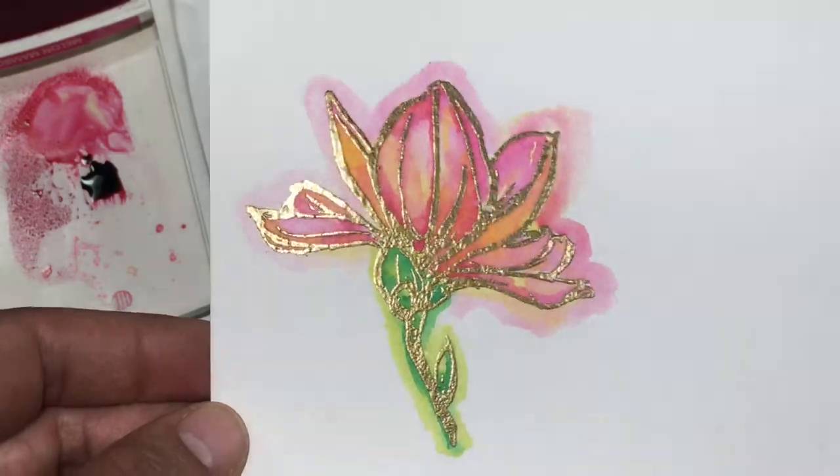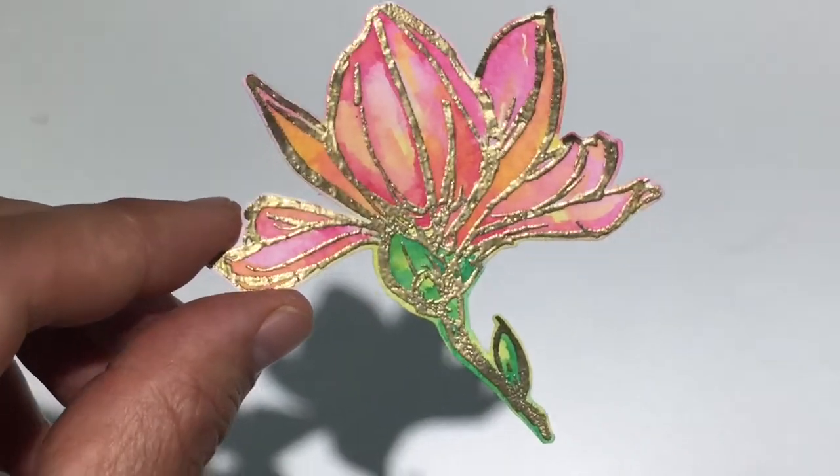So this is what my flower looked like when I cut it out, and this is the card that I ended up making with it.